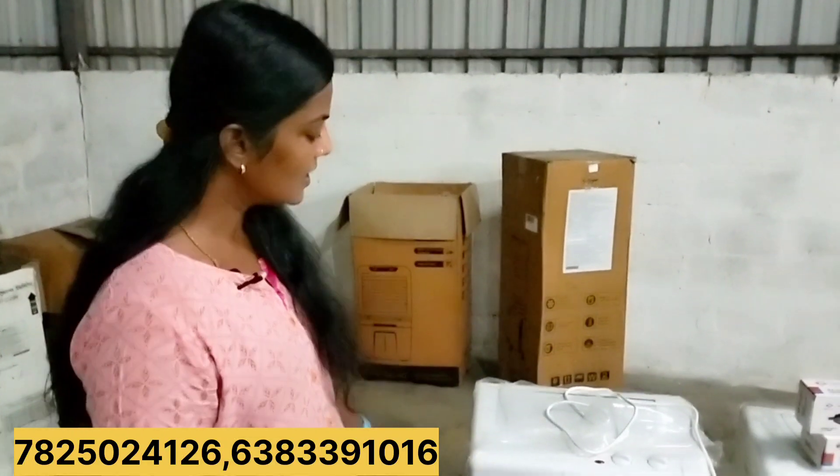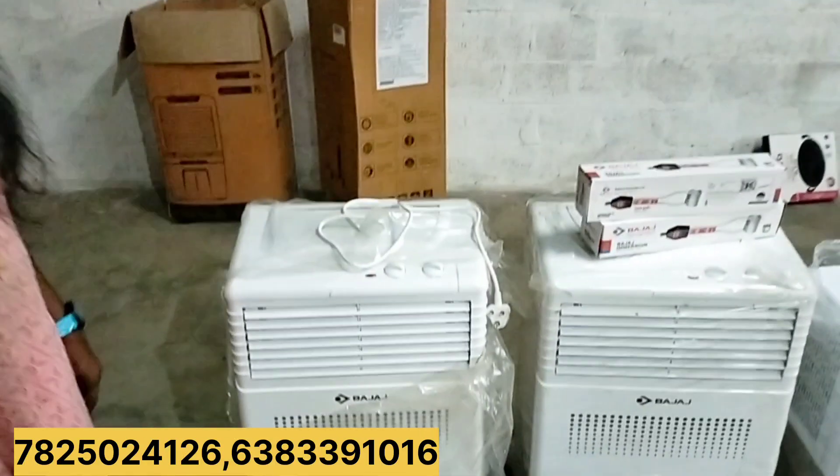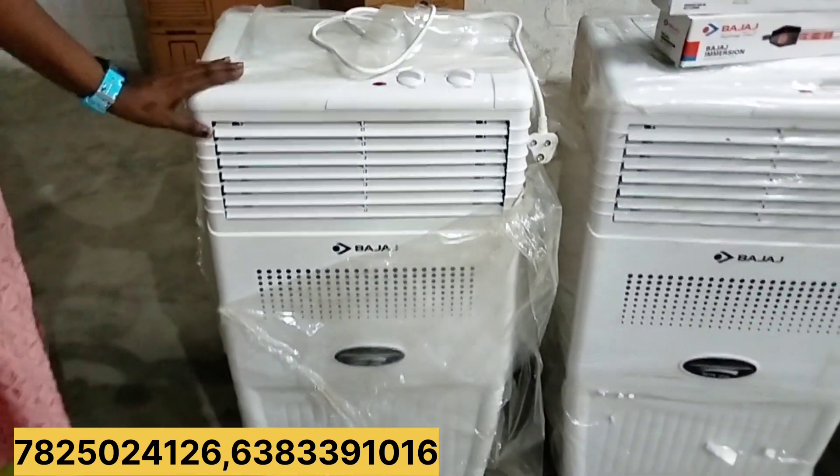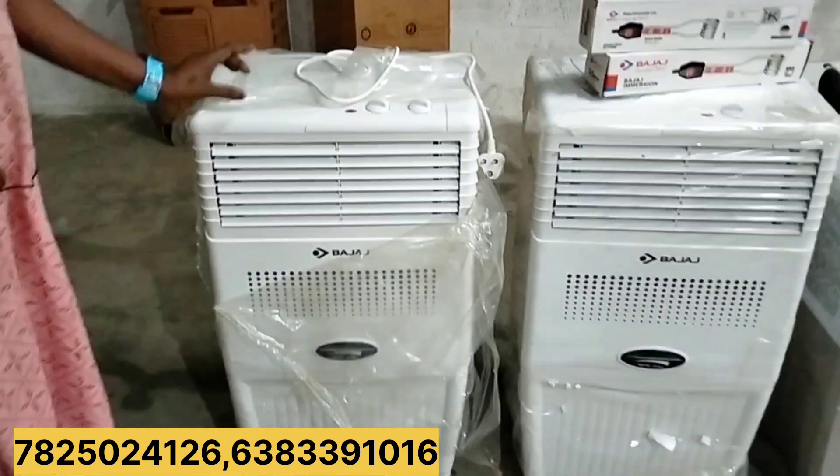First we start with the air cooler. The air cooler is called Bajaj. Bajaj brand is available at 4.5€.